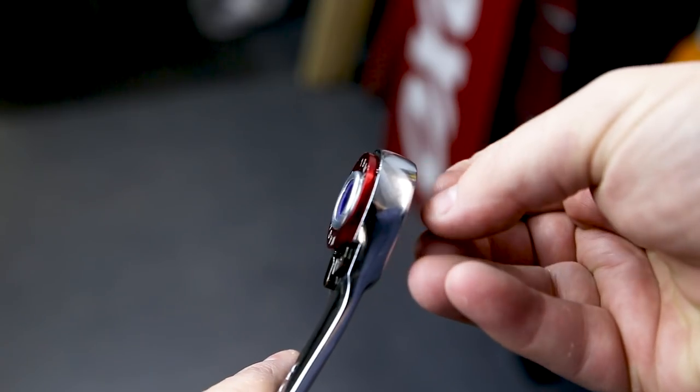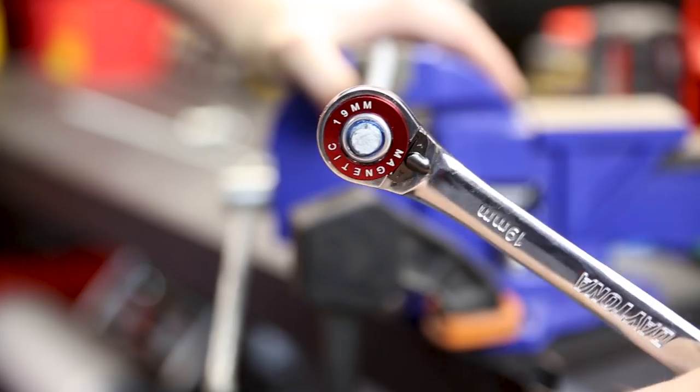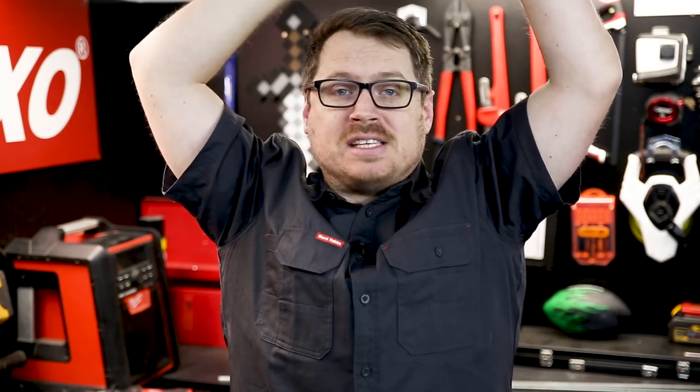That ring stop is also magnetic, so once the nut or the screw head is located, you won't have to relocate it again. That ratcheting mechanism and that magnetic stop come in super handy when you're working in places that are hard to reach, like on a car. When you're tightening that nut and screw, you won't have to continually relocate the spanner.